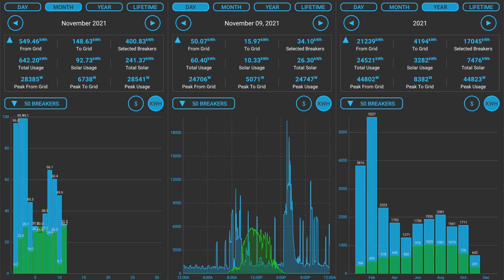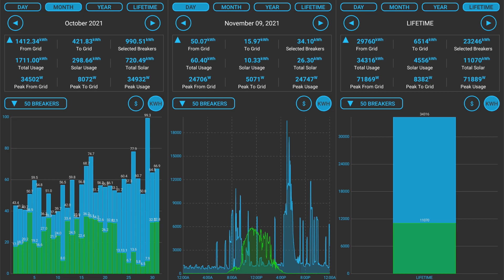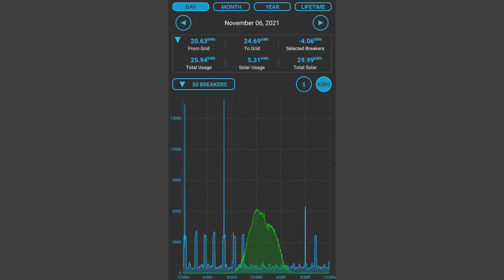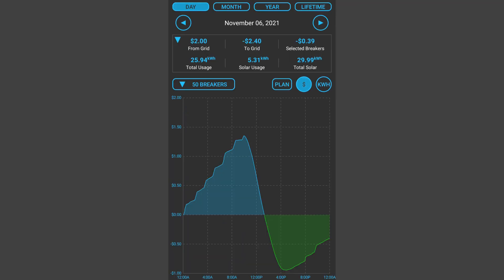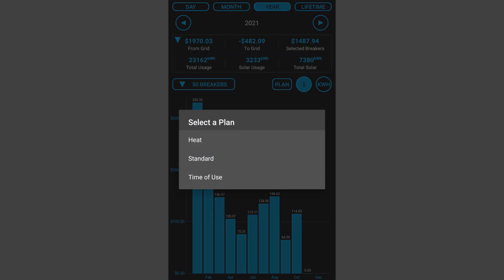All of these calculations are available for every month and every year that you've been monitoring your power. Every joule that moves across every breaker each second is tracked and kept in perpetuity. If you decide to regroup things later, everything will be recalculated on the fly. And no matter what, the data can only be accessed by you and will never be sold to anyone. Many electricity providers offer different billing plans. If you enter the details of those plans into the Lantern Power Monitor, it can show you real-time billing information and tell you which of your available plans would save you the most money, down to the penny.